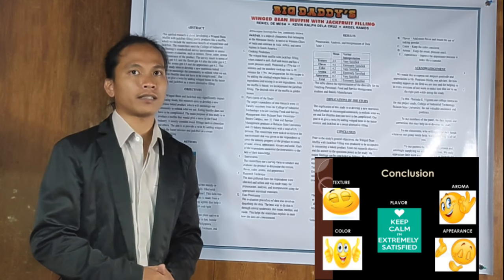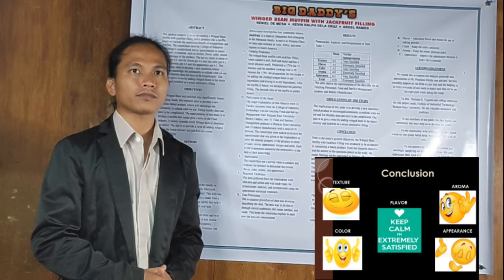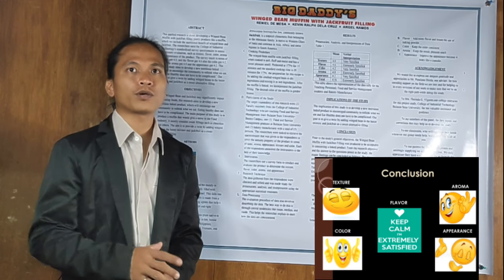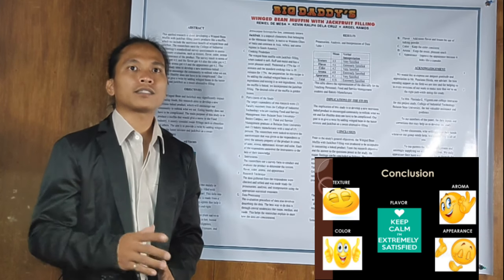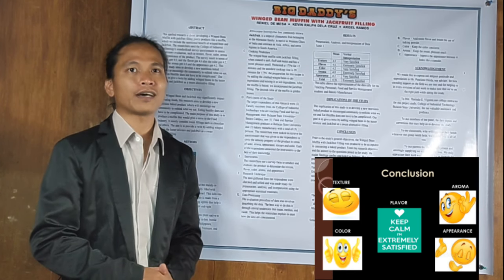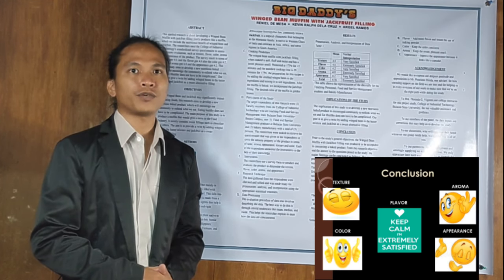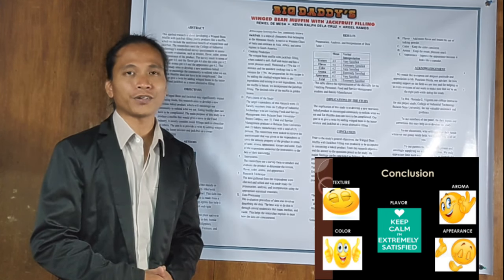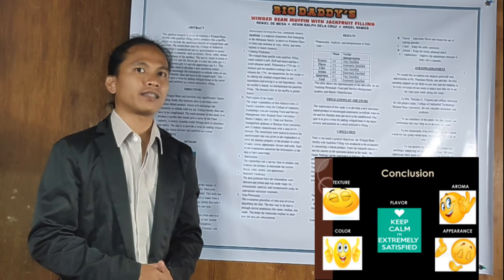Texture: the respondents said that our product is acceptable in terms of texture. When it comes to taste or flavor, it is extremely satisfying because the respondents gave us their encouraging feedback. As regard to color, the respondents said they like it because it's very delightful. As to aroma, the baked product has a pleasant sweet smell. For appearance, the respondents had different opinions — some said we need to improve slightly, while others said it is fine.